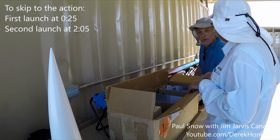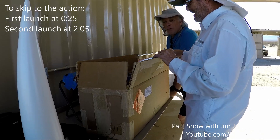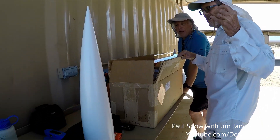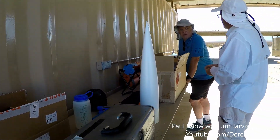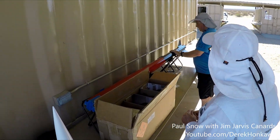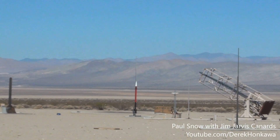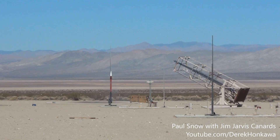I've got a canard nose cone that I built, and subsonic it works great. The moment you get over about Mach 0.85 or Mach 0.9, it just goes nuts. The people I know who've gotten the canard to work have a spinning fin can.